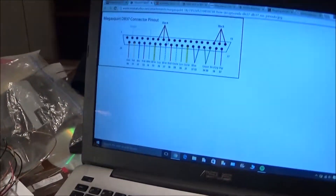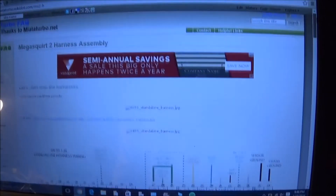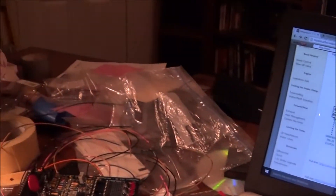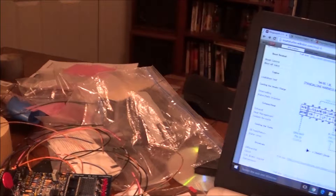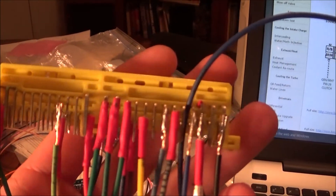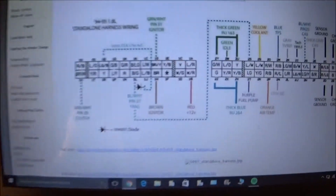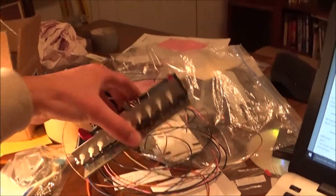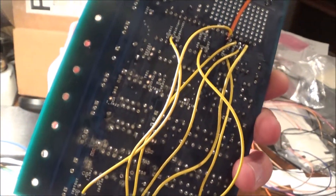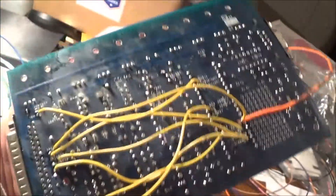An important thing to know is whenever you're looking at this picture, you want to compare it like this — looking at the back end of it. That's how you want to look at it. I also got the jumpers installed, which is also in the instructions — I'll post the link. You have to do this for the Miata.